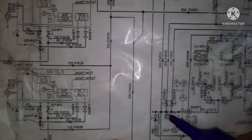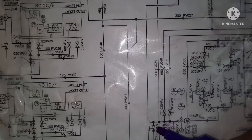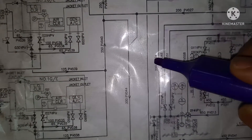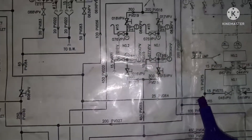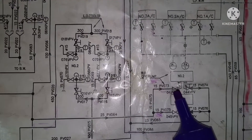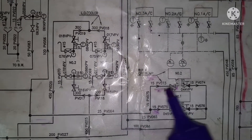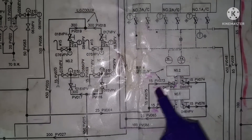First tapping we traced, second tapping we traced, and this is the third tapping. From here it goes and takes one tapping — this tapping is going to the boiler water circulating pump cooler. Both pumps have a cooling medium. Again, inlet and outlet.